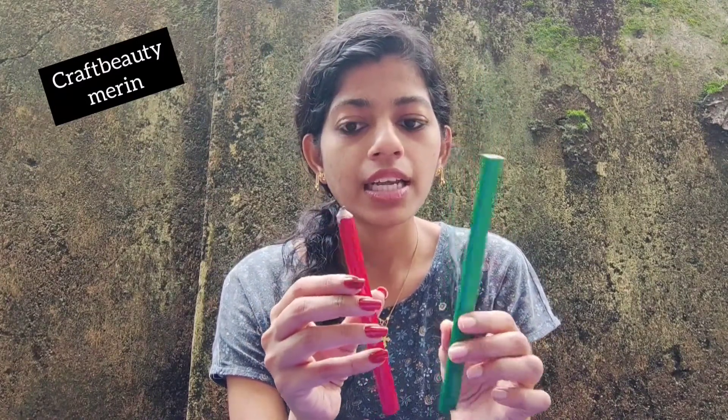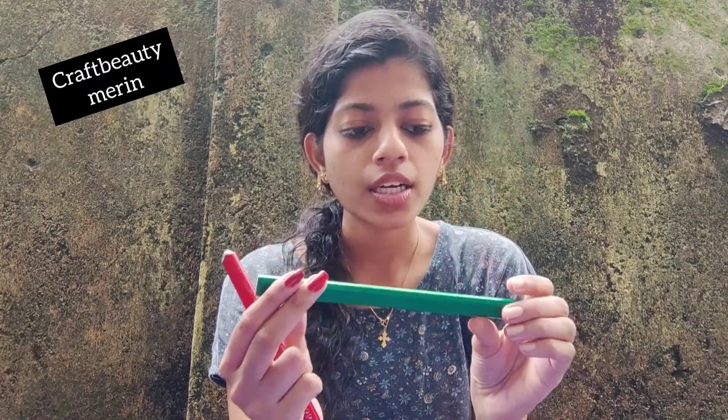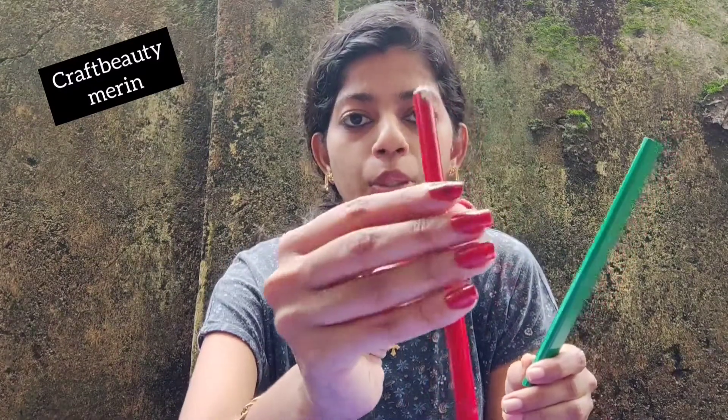This is a green, yellow, red color. This is a different color. I am going to show you the color of the pencil. This is a red color.